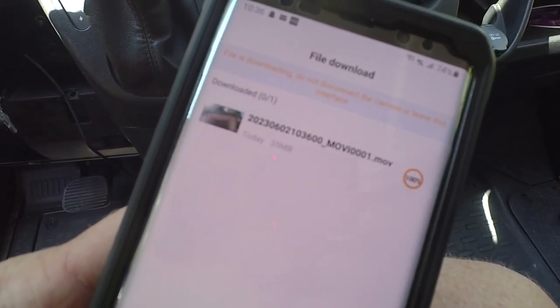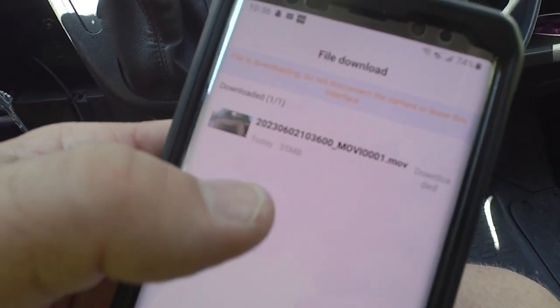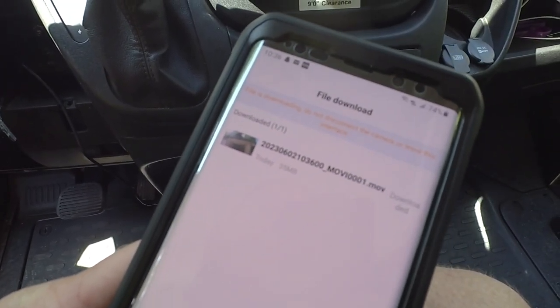Once downloaded, it saves to your phone and you can share it — YouTube, email, whatever you need. It's around 35 megabytes but you can share it directly from there.